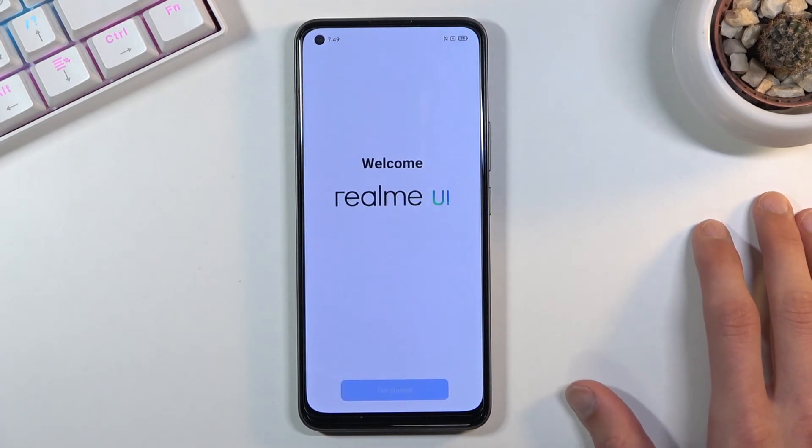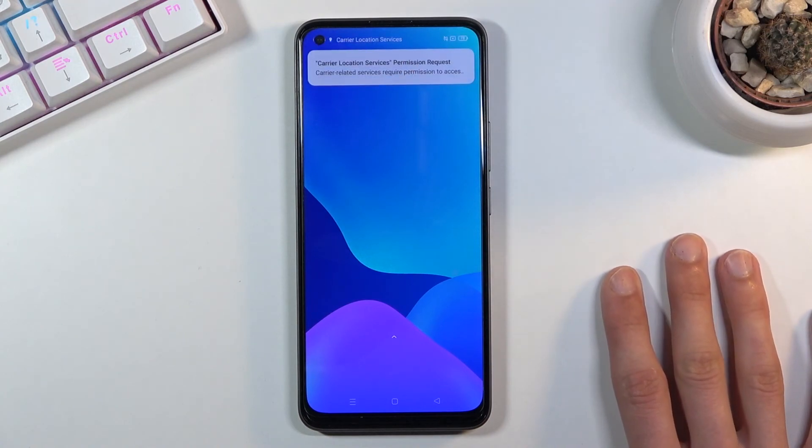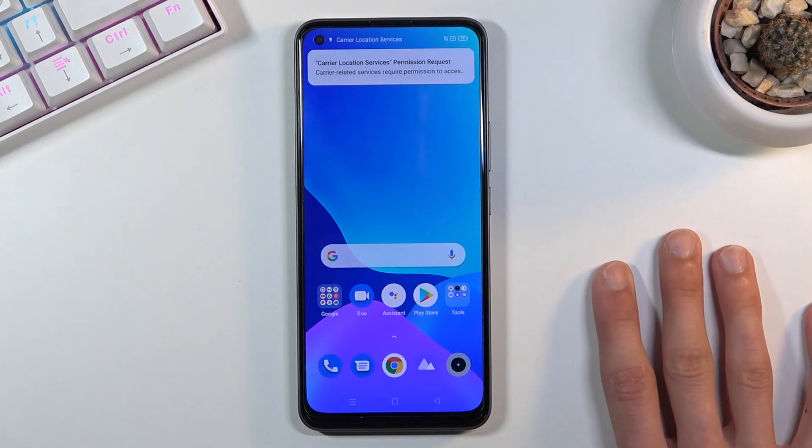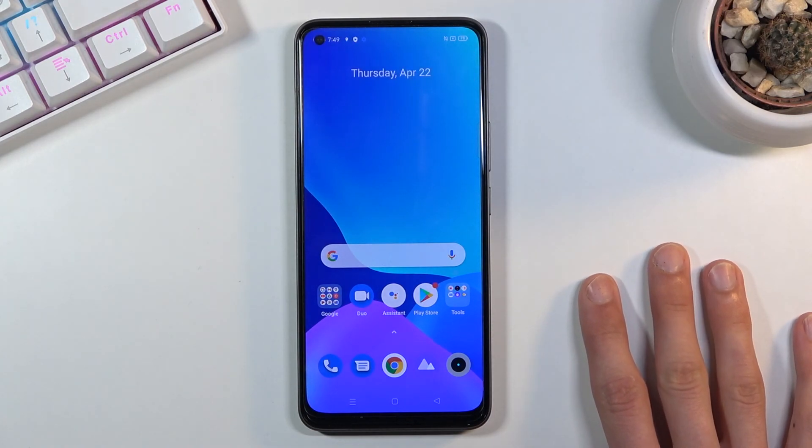And that's the setup — that is how you bypass the Google verification on this Realme device. If you found this helpful, don't forget to hit like, subscribe, and thanks for watching.